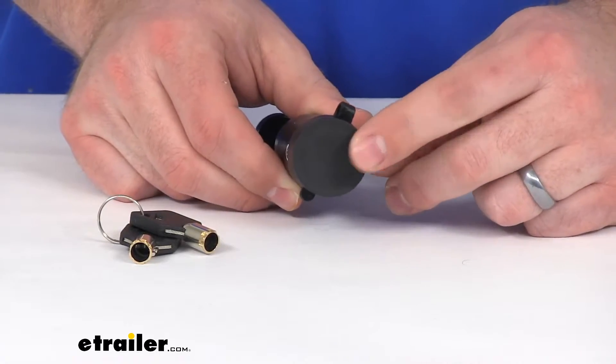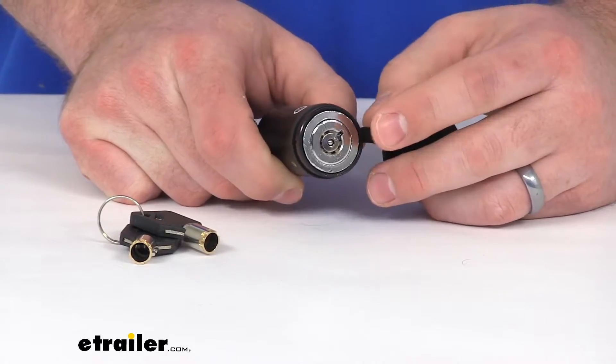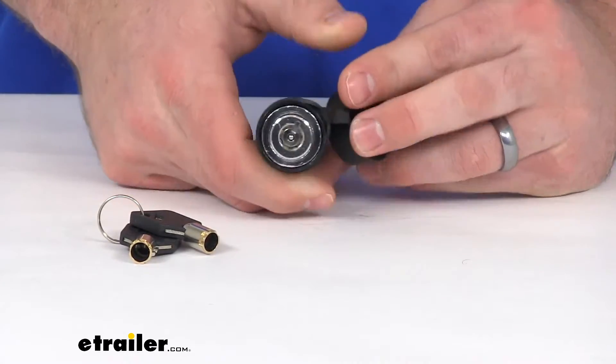You can see we do have a weather-resistant PVC dust cap here that is going to help protect our cylinder, so we're not going to have to worry about anything getting in there and causing problems.